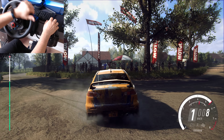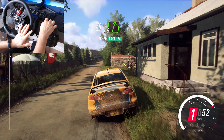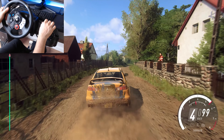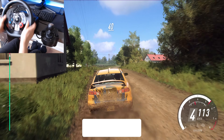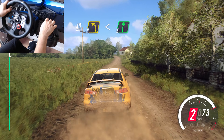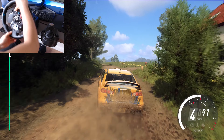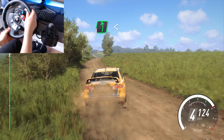40, gravel, 5 right over crest extra long, opens 6, over jump long, into caution 40, 3 left over crest, opens, into 6 right long over crest, into 6 left long, opens.